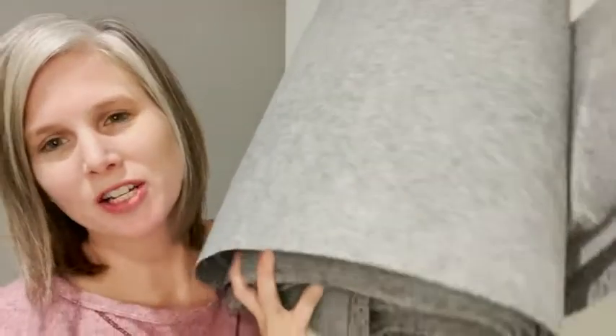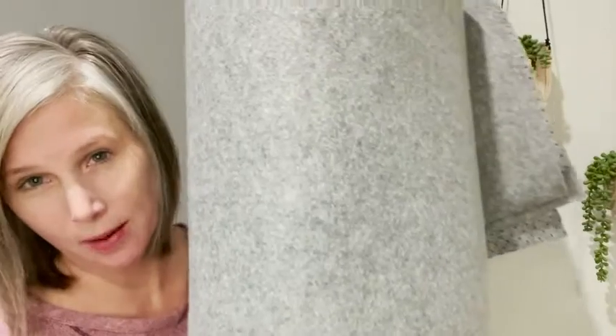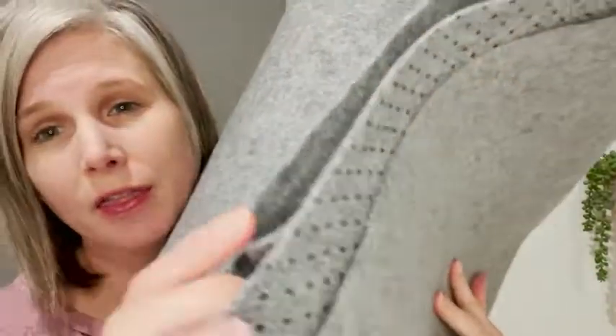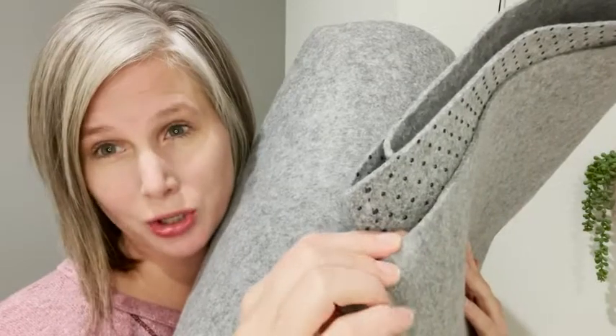Hi, this is Christy with WTI and I'm coming on here to show you guys this new loom rug pad. It just arrived and this is how it came rolled up. It's made of felt and there is a non-slip grip underneath. It is a very thin rug pad, so it's probably not going to add much cushion underneath.